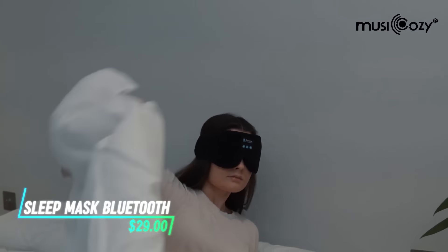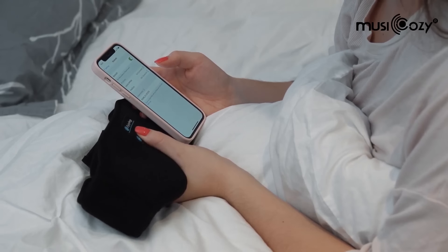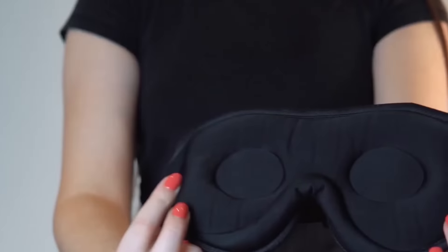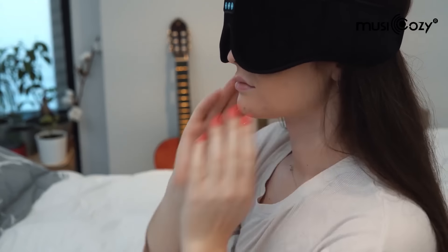This sleep mask integrates Bluetooth headphones for audio playback during sleep. It allows you to listen to music, podcasts, or white noise without additional earphones. The headphones are embedded within the fabric of the mask for comfort. You can control volume, play, pause, and skip tracks using buttons on the mask.